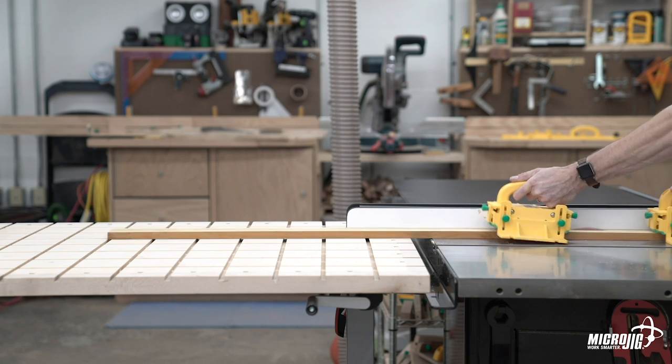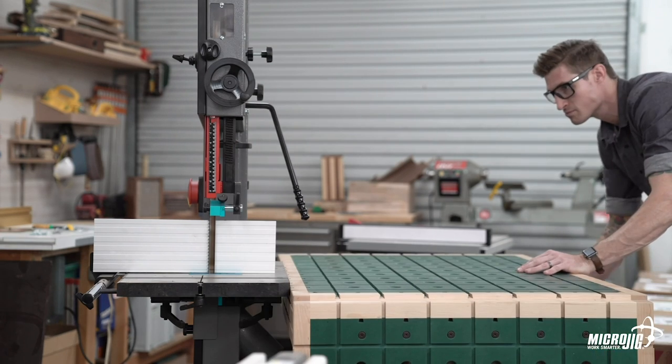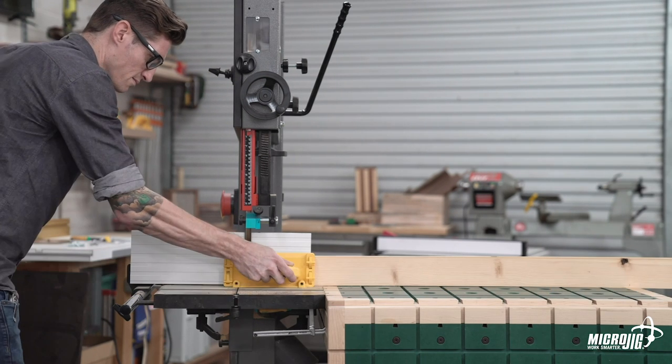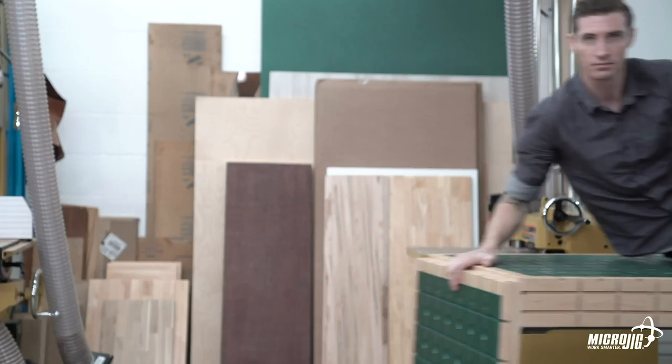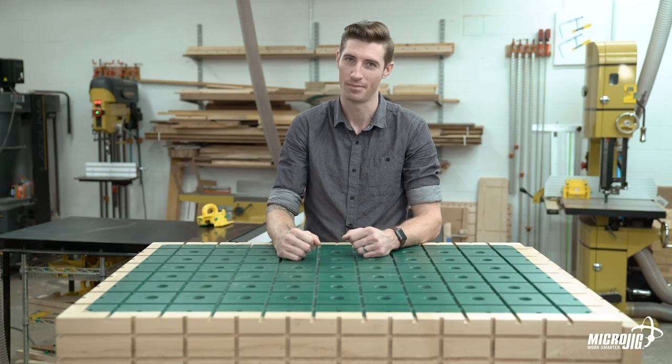Use it at the table saw for outfeed when cutting large panels or long stock. Need to resaw a long board on the bandsaw? No problem. This bench serves as an extension to the laughably small bandsaw tabletop — what is that, like eight inches? That's right, one outfeed table for every tool in your shop. Imagine that.